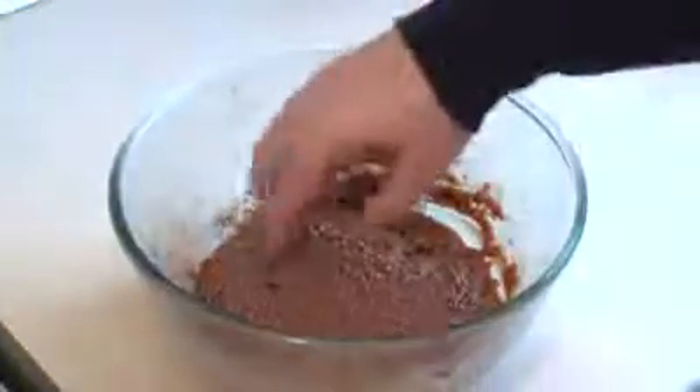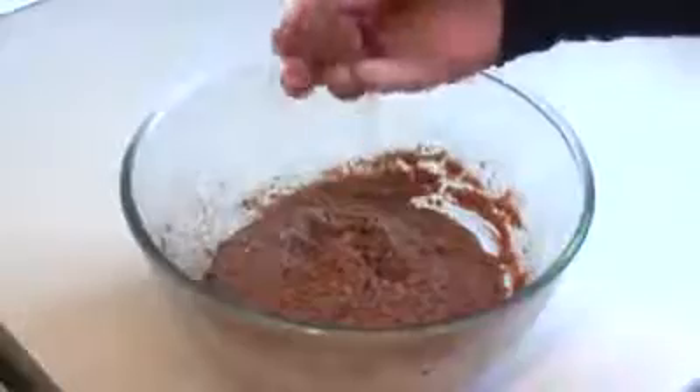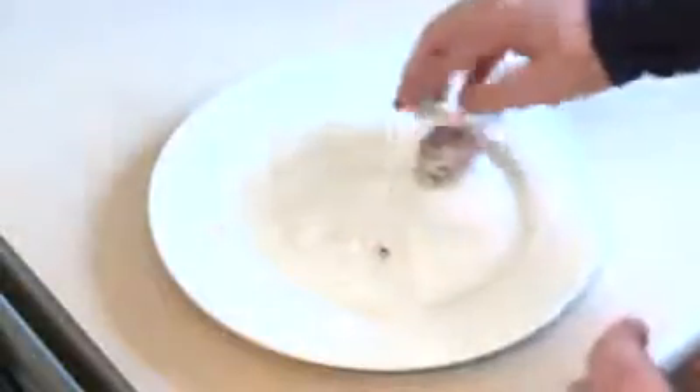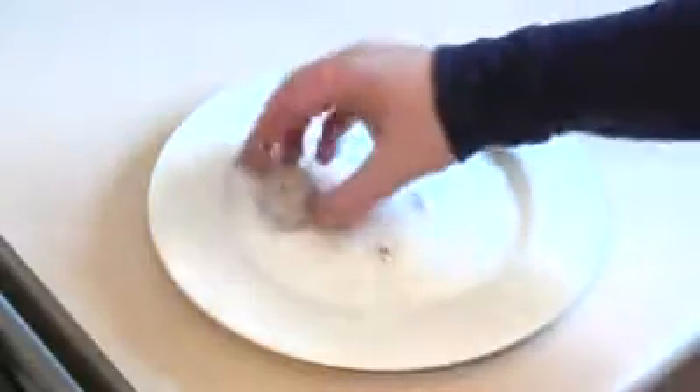Alright, now this is cooled, as you can see. It's quite firm, so this will be easy to roll into a ball. Now get a plate or some flat surface and sprinkle some coconut over it. Get the mixture and just roll it into a ball, then roll it straight over the coconut. And then set aside on a plate.